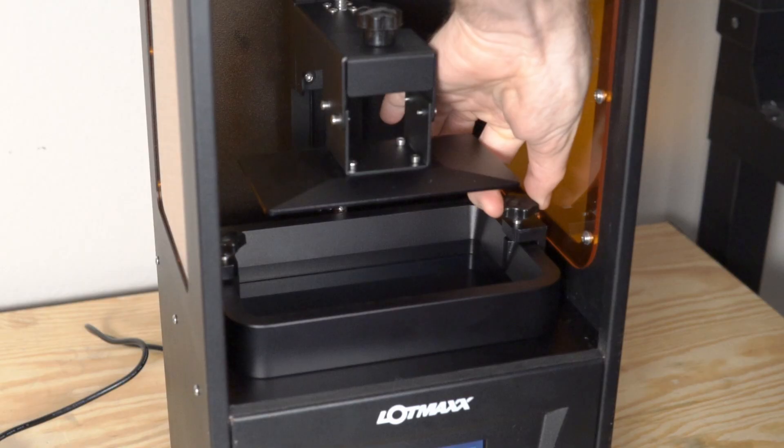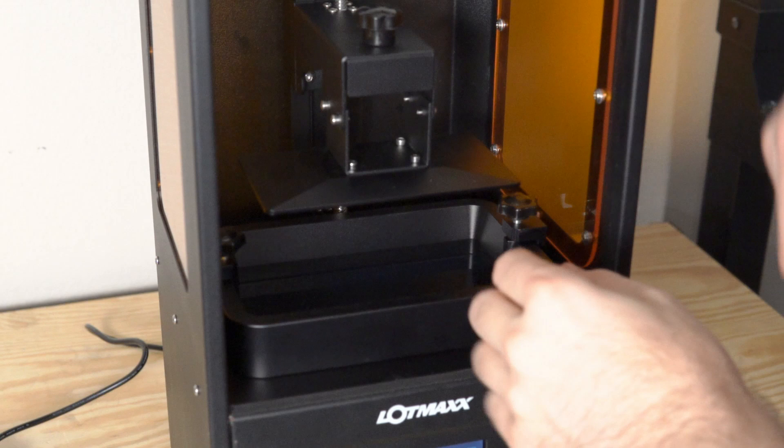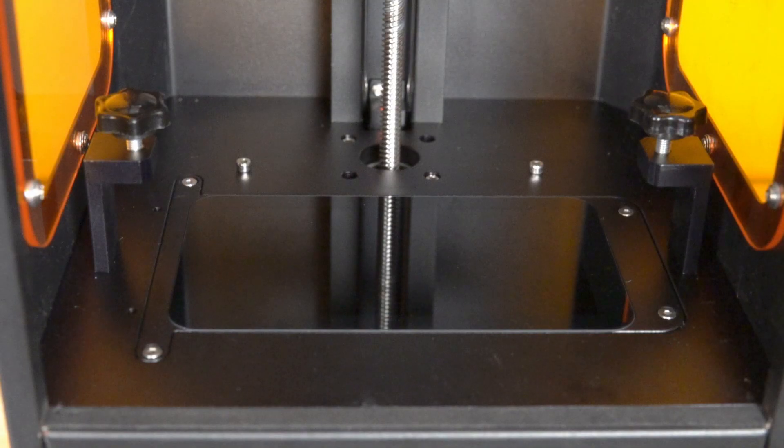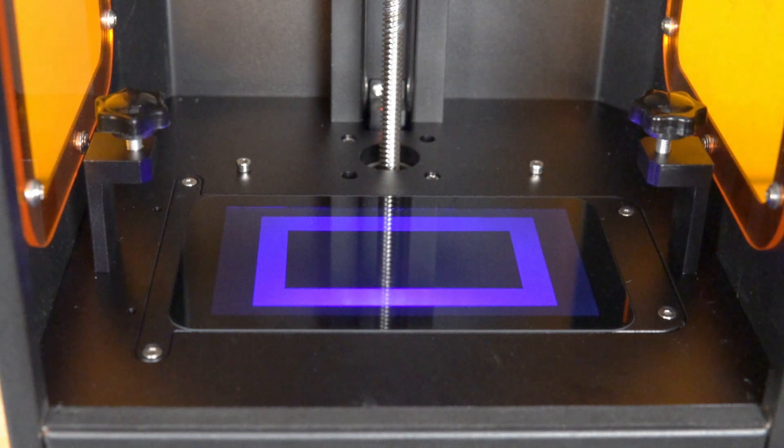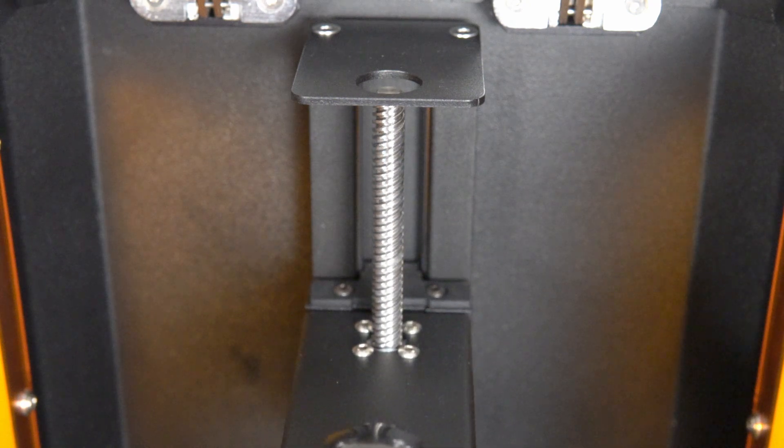The build volume on the CH10 is 120 by 68 by 155 millimeters, which is pretty standard for a lot of these smaller desktop 3D printers. The LCD panel is a 2K panel which will allow you to get very high quality prints. The bed rises up and down on a singular lead screw and what looks like a linear rail but isn't quite a linear rail. LotMax has a little excerpt about it saying it's some special formulation that's supposed to make the bed more rigid and make sure that it stays parallel with the LCD screen.